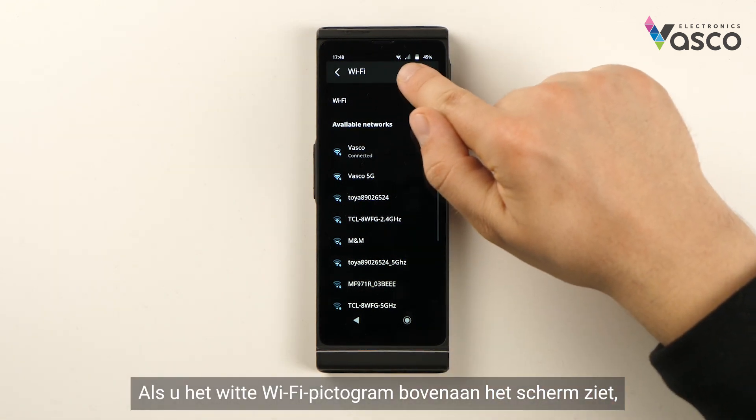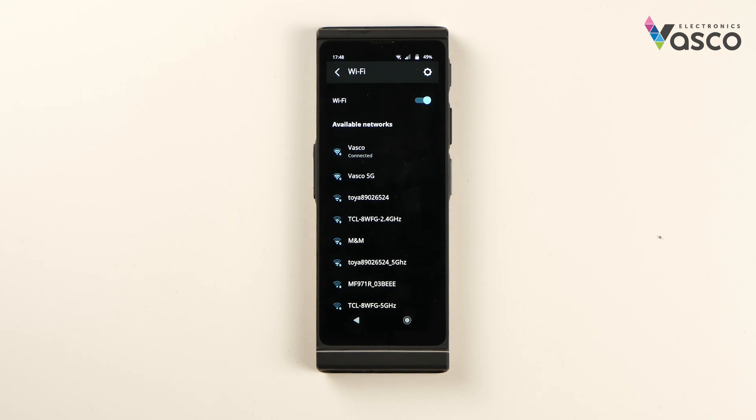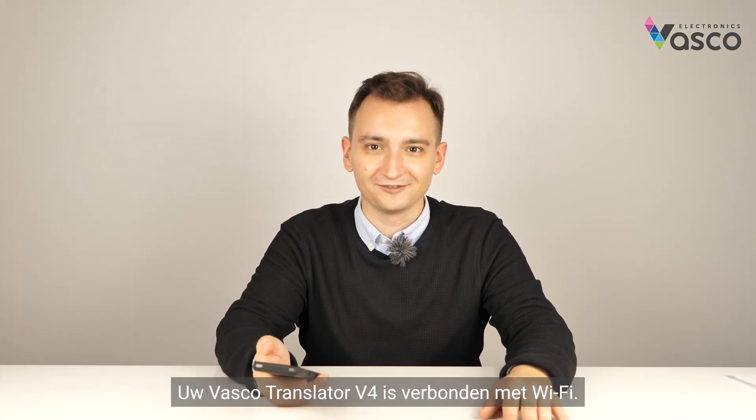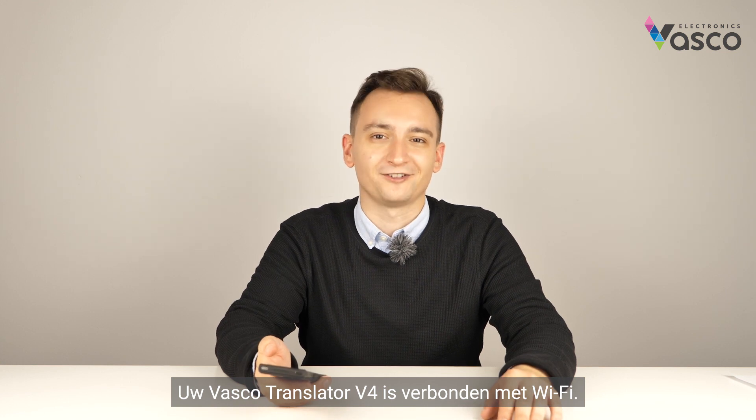If you see the white Wi-Fi icon at the top of the screen, that means your Vascular Translator V4 is successfully connected to Wi-Fi. That's it for this part — your Vascular Translator V4 has been connected to Wi-Fi.